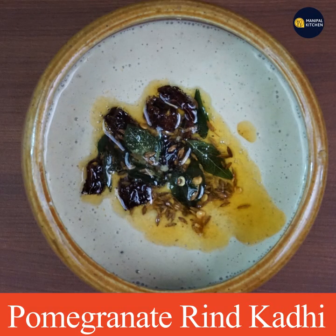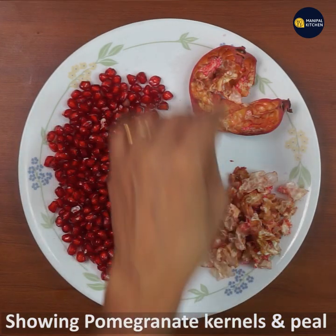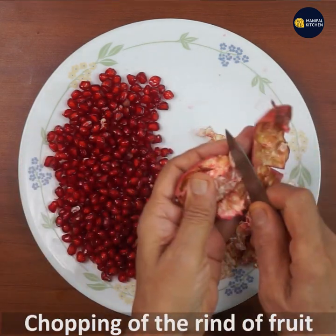Today we are going to make a recipe for the whole dish. This is the recipe for the whole dish.